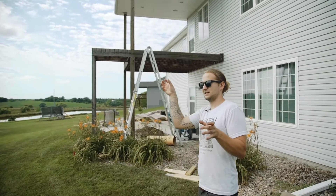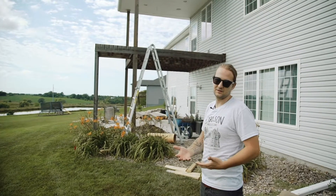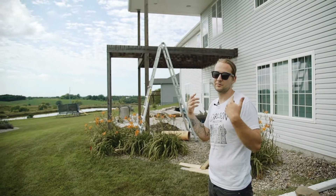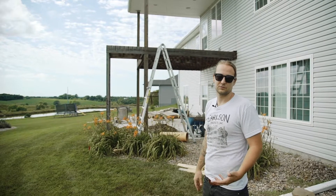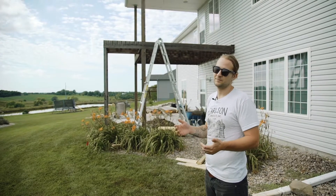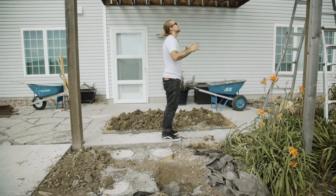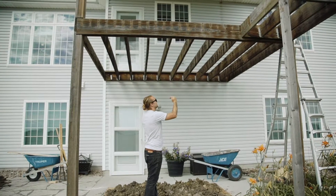One side bows this way and the other side bows the other way. We were worried because cedar — or redwood — what was on there before is about two times lighter than composite. When we take that cedar off and put the composite on, we're nearly doubling the weight, including the sidewalls we're putting up as windbreaks. We did not feel comfortable sticking it back on the way it was. So what we're going to do is cut out the concrete patio here and plant a new post right in the center to stiffen everything up.